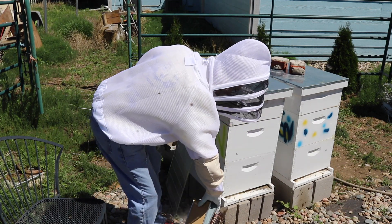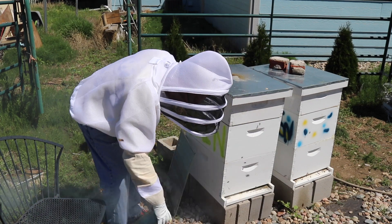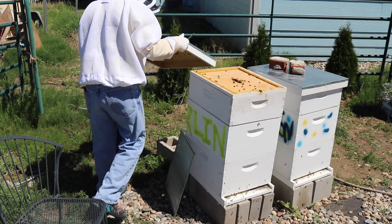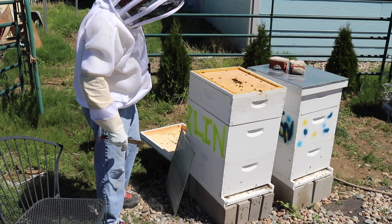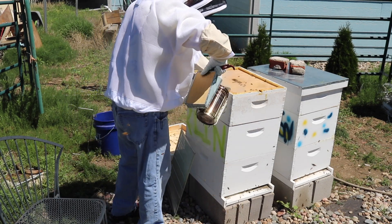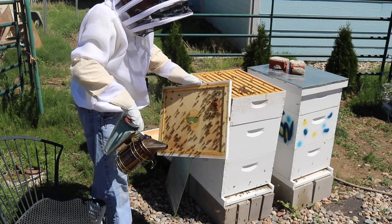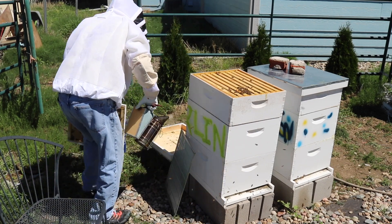Let's get into Berlin. How are you girls doing? You guys are always my active group. There's a lot of bees up top here considering I've got a honey super on here and a queen excluder. A little bit remaining on that pollen patty, just a little bit though, not much at all.